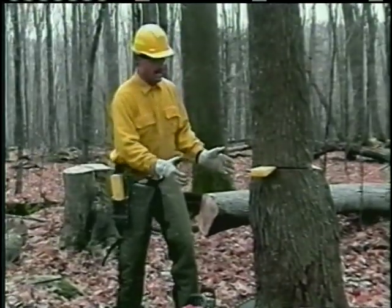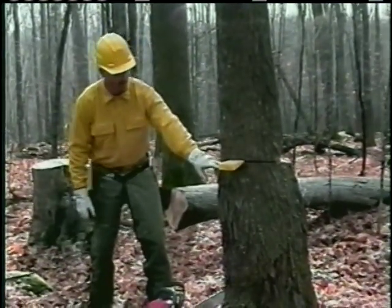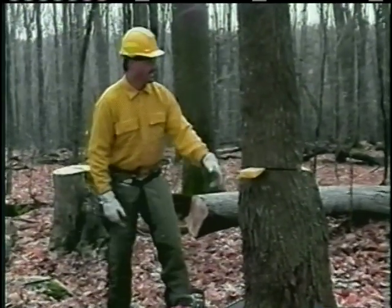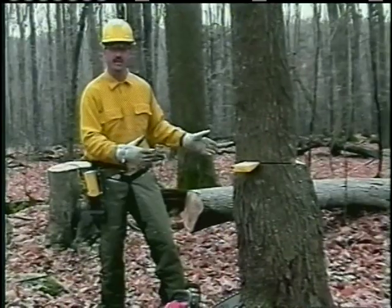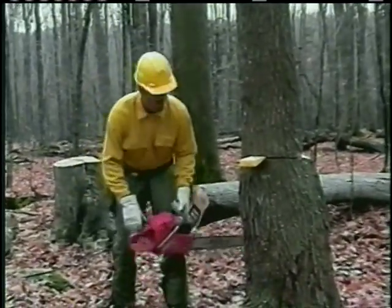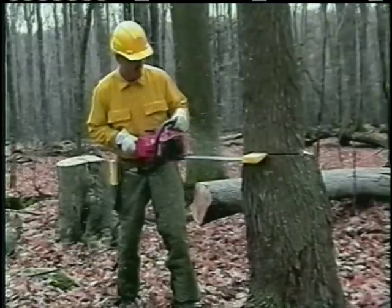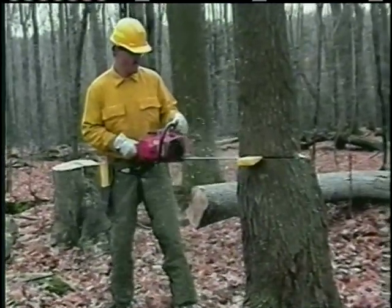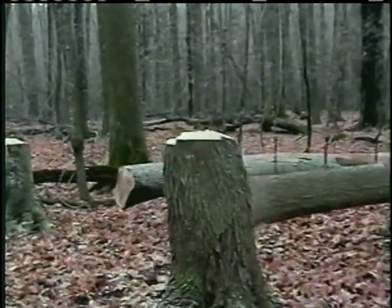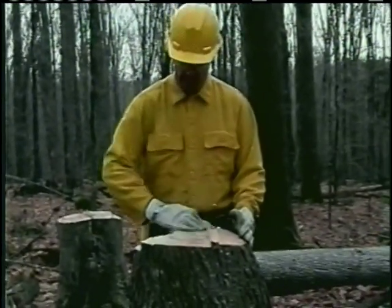At this point of the plan, I have the wedge in the tree, I have my wood in the back holding, and I have the hinge established. All I have to do to release this tree is cut about an inch to inch and a half below the back cut or my plunge cut. At this point, I can take a look around and make sure that nobody's entered the cutting area and give another warning shout if I need to. Down the hill!